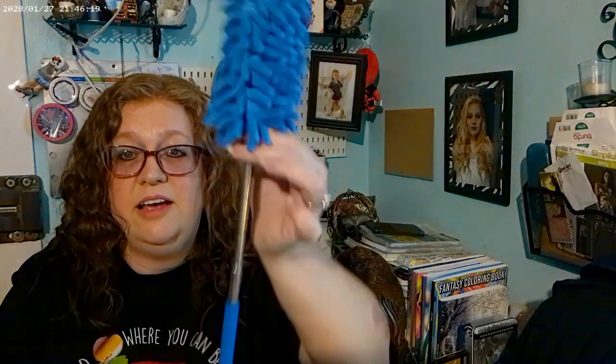I also bought one of these ceiling fan dusters — ironically I have one somewhere in my house. I lost the stick part, so the little duster attachment isn't worth anything. Now I have this new stick and an extra duster head, so that works out really well.